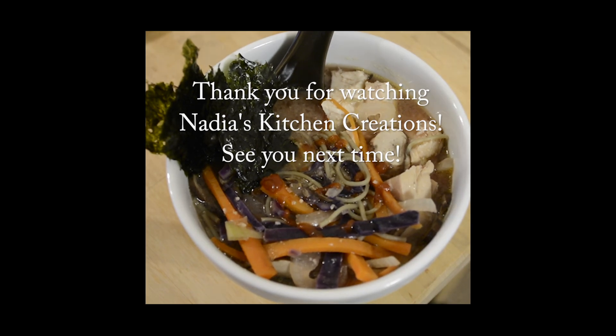I like to add a little extra to my soup: a nice squeeze of hot sauce, a little drizzle of sesame oil — I love sesame oil — and some dried seaweed. And that's it! Enjoy, thank you so much for watching Nadia's Kitchen Creations, see you next time.